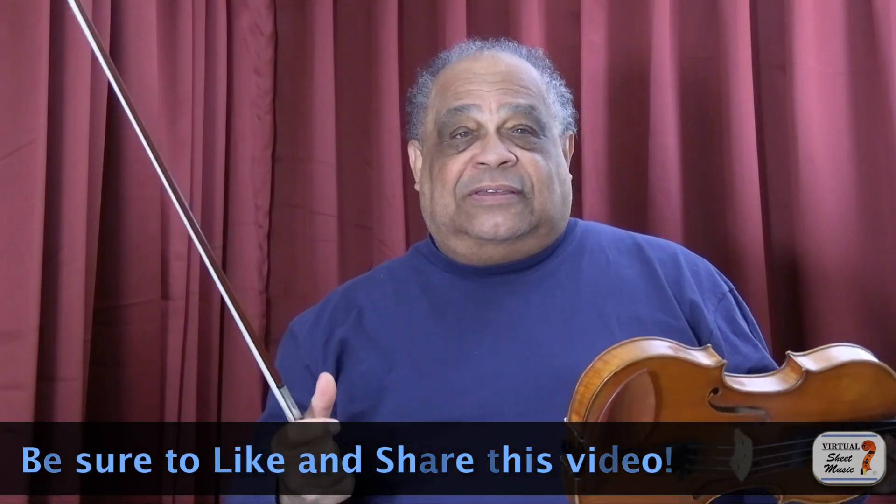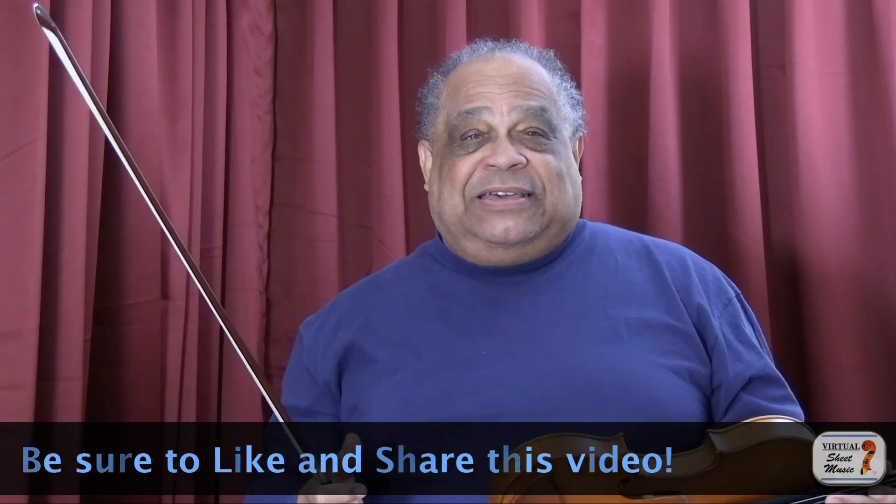Then it happened. I had run out of possible changes, so this time I decided to take my shoulder rest off. Having done this, I placed the violin like this and kept noticing that it wanted to slide downward. I of course corrected it, placing the violin more on my shoulder as I had always done. That evening when I showed this to my wife, she said I was still tight, so it was back to square one.